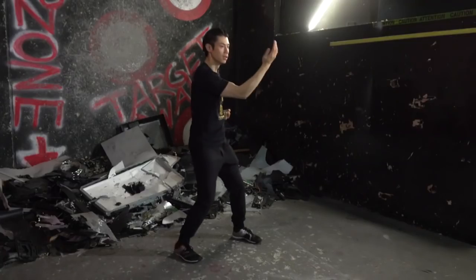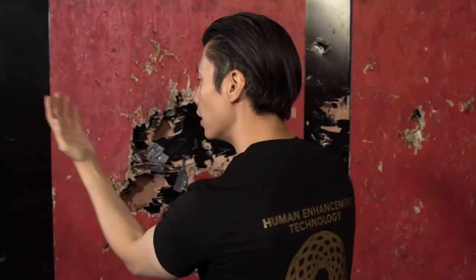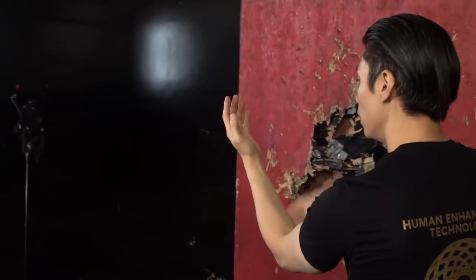Now we're going to combine it with the pivoting — let's just do one side for now. Bring your hand up, chop, back to center, chop, back to center. Pivot, gan sao. Pivot, gan sao. This rotation of the forearm helps redirect the energy of the attack, and at the same time you can use it as an attack. Let's do it together, nice and slow: 1, 2, 3, 4, 5, 6, 7, 8, 9, 10. A little bit faster.